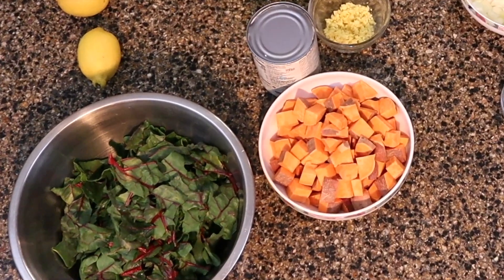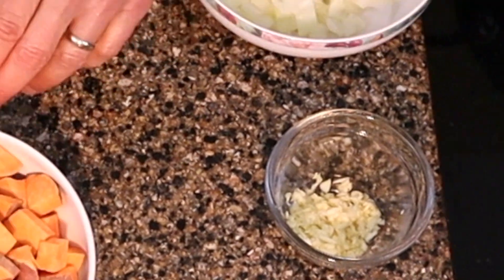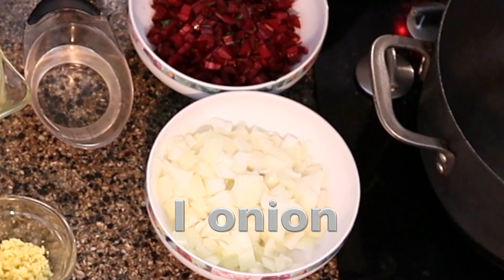Hey, welcome to Strickland's and Friends. Today we're making a red lentil sweet potato and Swiss chard soup. We've got cut up Swiss chard, cut up sweet potato, minced garlic, ginger, and some chopped onion.